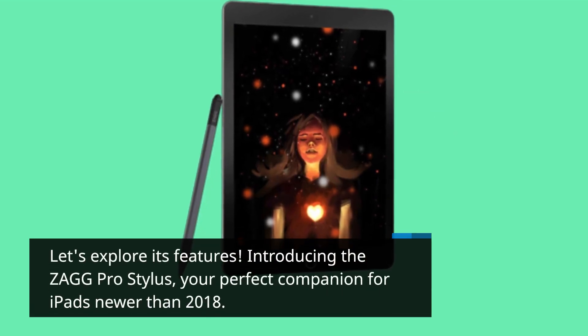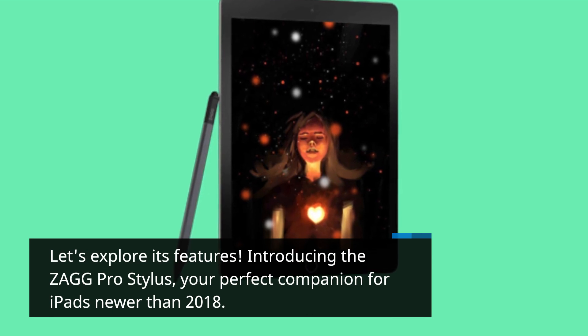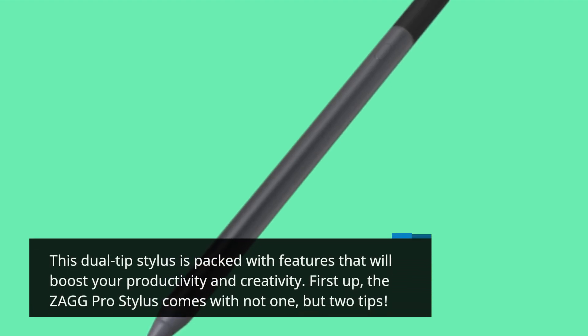Introducing the Zag Pro Stylus, your perfect companion for iPads newer than 2018. This dual-tip stylus is packed with features that will boost your productivity and creativity.